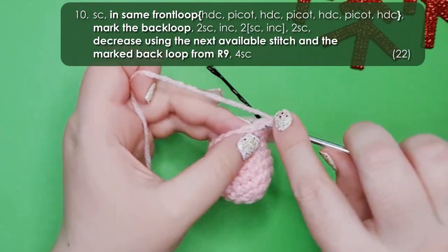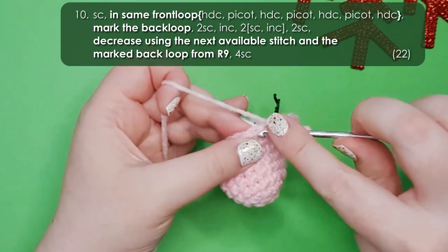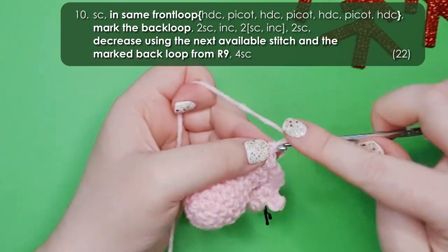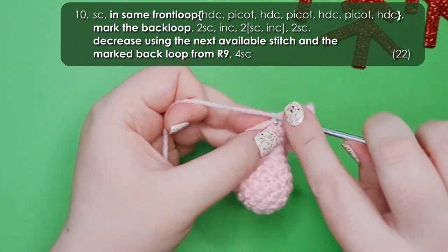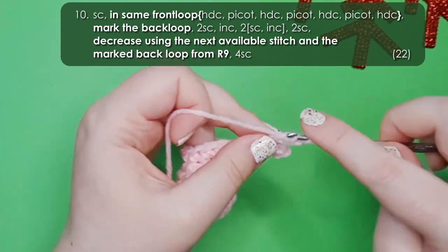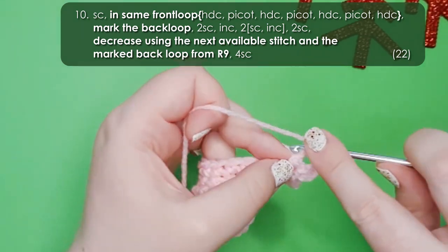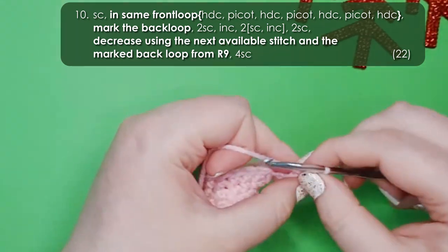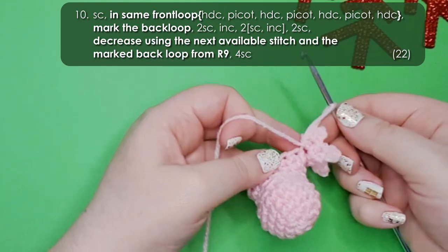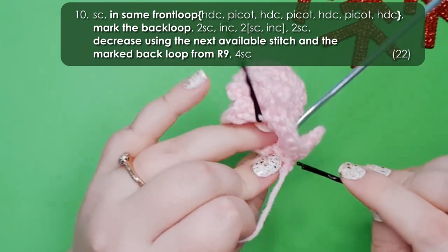In row 10 we're going to be creating our second foot. It starts with 1 single crochet, then in the next stitch in the front loop only we're going to be creating a second foot identical to our first — 3 pairings of a half double crochet and a picot, and then a final half double crochet to finish the foot. Fold it forward, grab another stitch marker and mark that back loop.